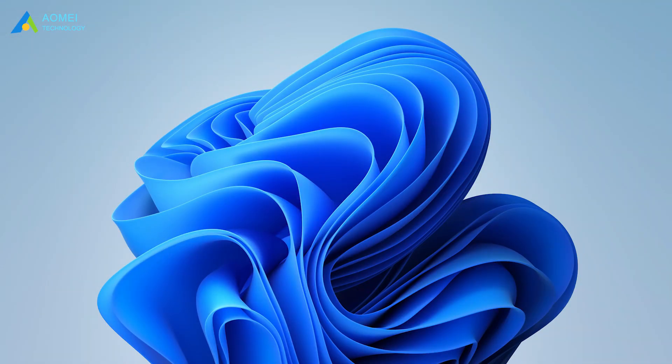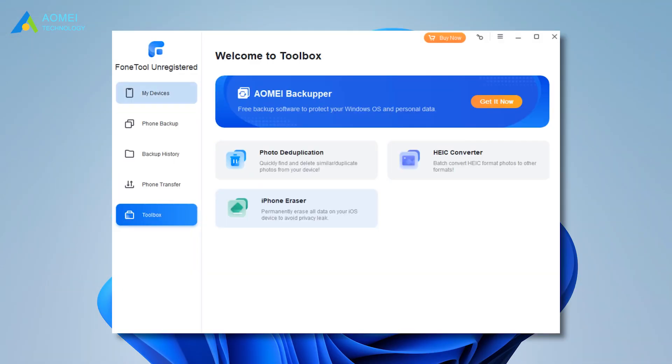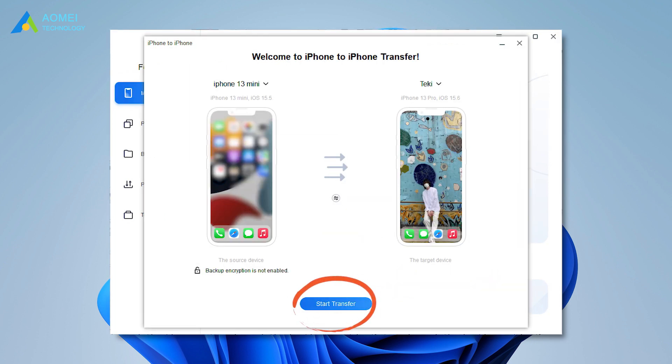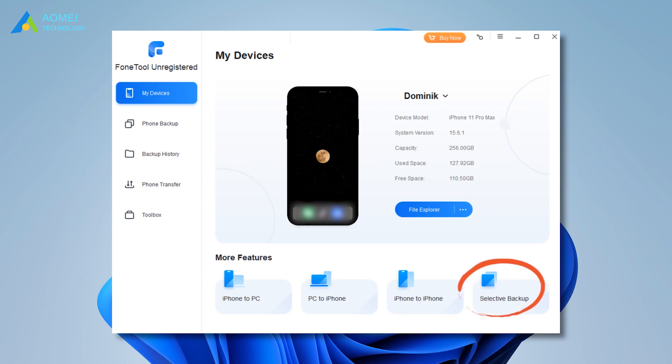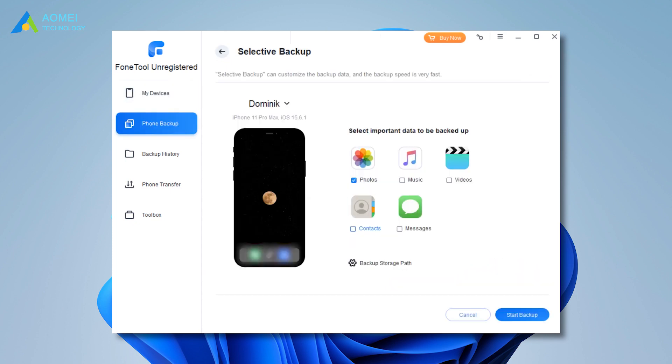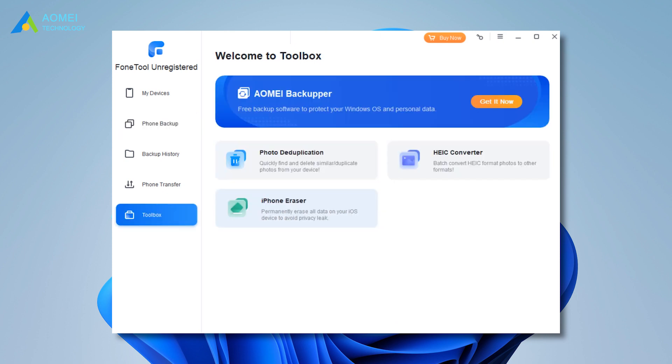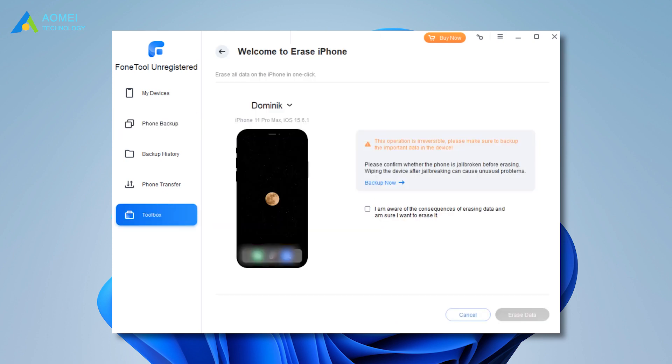Connect both iPhones to your computer and launch Phone Tool. Click 'iPhone to iPhone Transfer' from the Tools bar, then click 'Start Transfer' to begin. Optionally, you can also transfer selected photos, contacts, and other data between two iPhones using Phone Tool. If you don't need the old iPhone anymore, the 'Erase iPhone' function can offer a professional service to deeply wipe your iPhone clean.